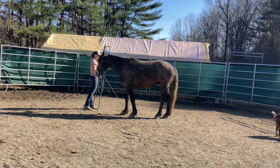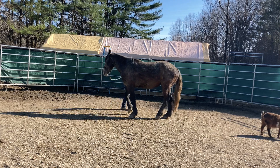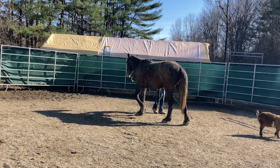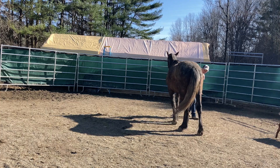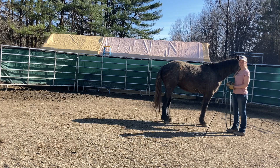Merlin did fantastic on his first day of basic groundwork. I'm really proud of him. I do want to remind you that while things have gone pretty smoothly so far, he's still a wild Mustang and we still have many challenges ahead. That's all for today's video, but this is a quick preview of some things to come. Thanks for watching and stay tuned for more.